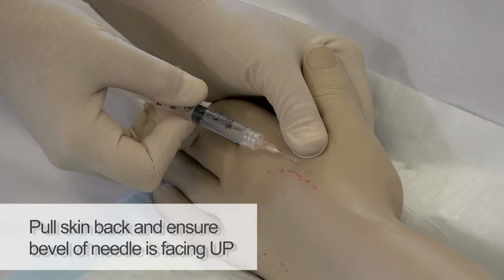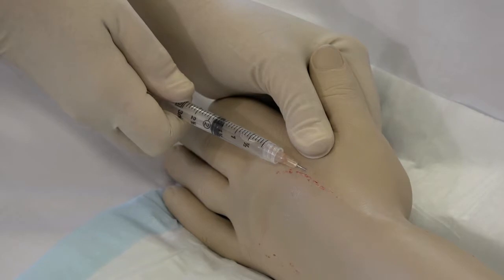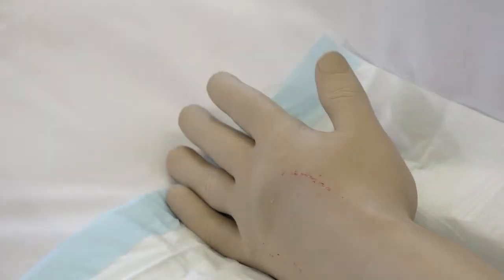Inject lignocaine superficially into the skin and administer approximately 0.1 of a ml until a small bump appears. Release the skin; the anaesthetised area will now sit over the top of the vein.